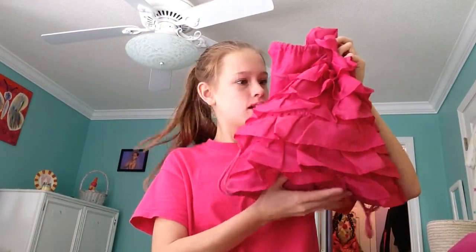Hey guys, it's Caroline, and today I'm going to be doing a What's in My Dance Bag. I have food in here? Anyways, I'm a little sick today. I don't know if you can tell, but I'm a little sick and I feel a little under the weather. So please excuse that, as I might not be as enthusiastic as I usually am. So I guess we'll just get started.